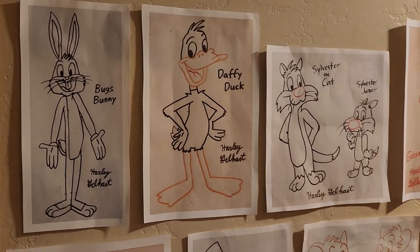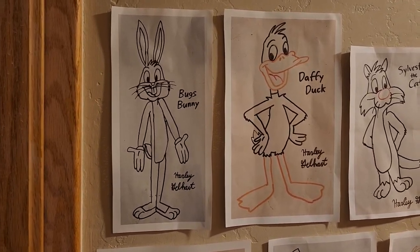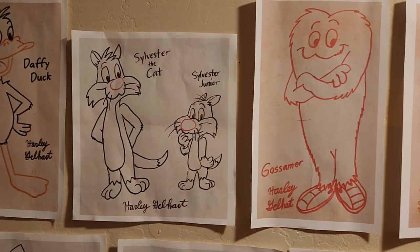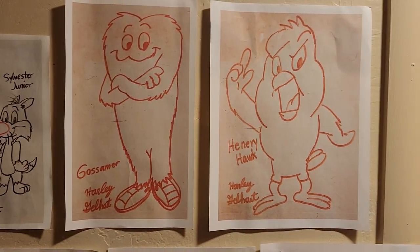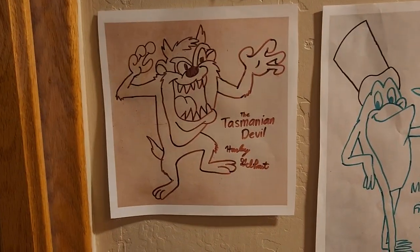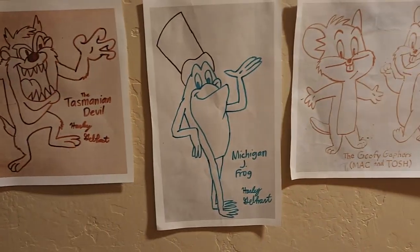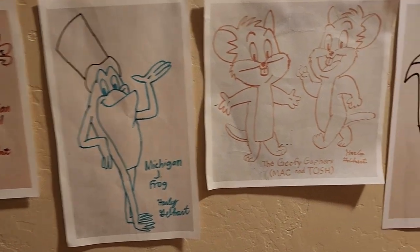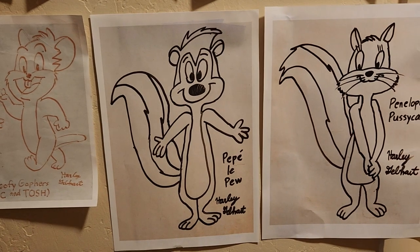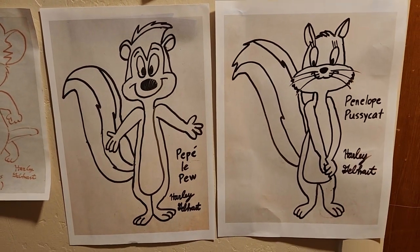My whiteboard drawings consist of Bugs Bunny, Daffy Duck, Sylvester the Cat and Sylvester Jr., Gossamer, Henry Hawk, the Tasmanian Devil, Michigan J. Frog, the Goofy Gophers, Pepe Le Pew, and Penelope Pussycat.